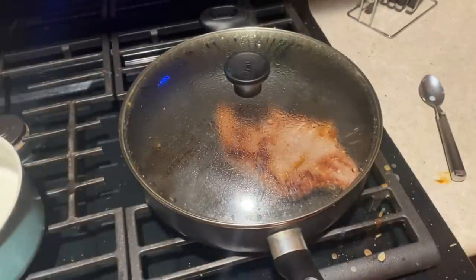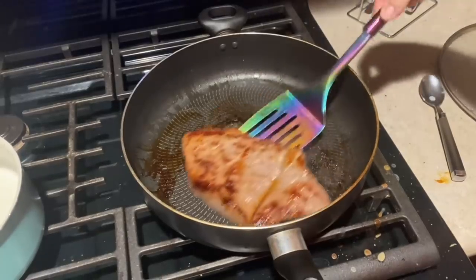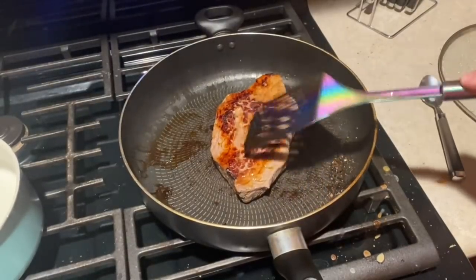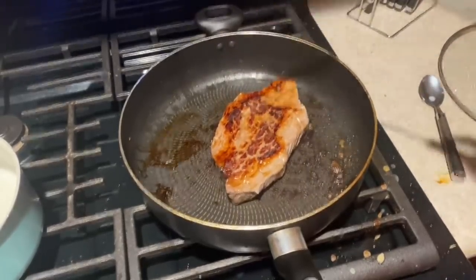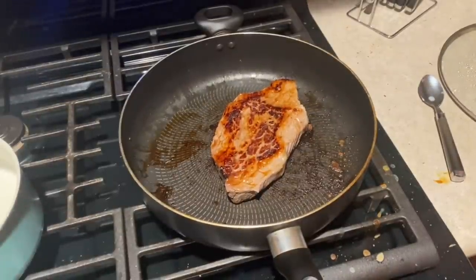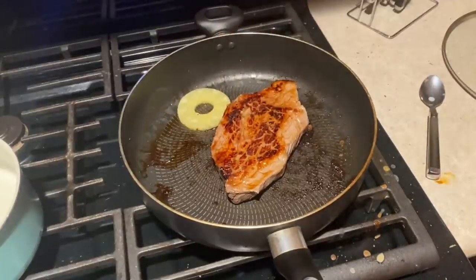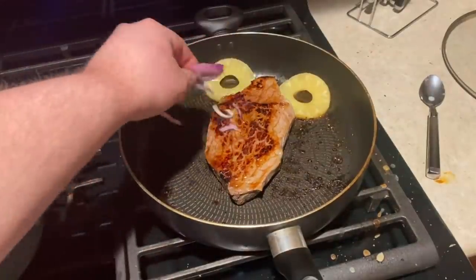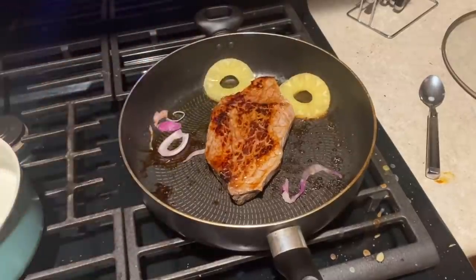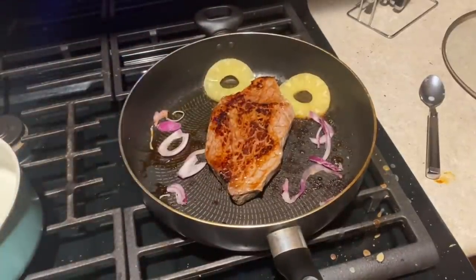Our steak's looking pretty dang mighty fine, if you ask me. Let's take a look at it. Look at that — that was some jiggle! That's how you know she's nice and tender. So what we're gonna do at this point is put a pineapple piece in there to infuse with the flavor.